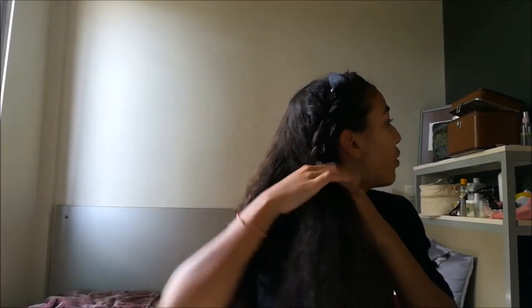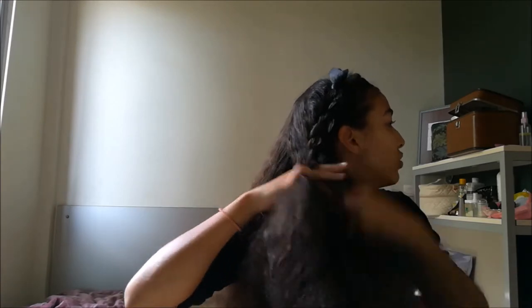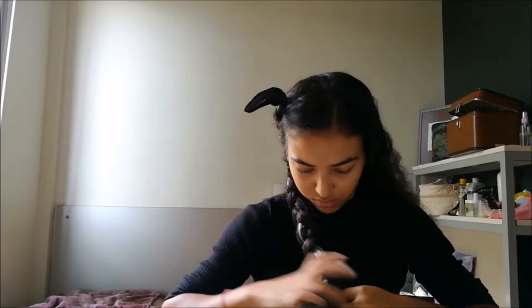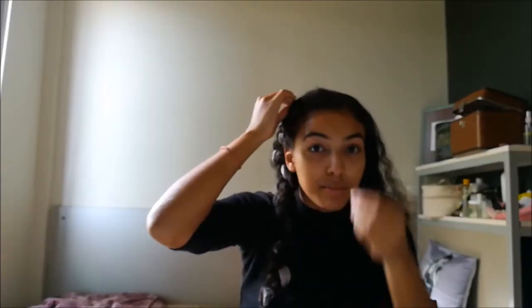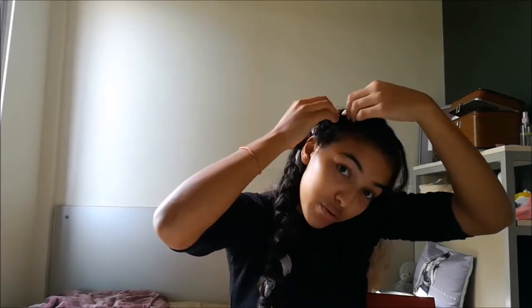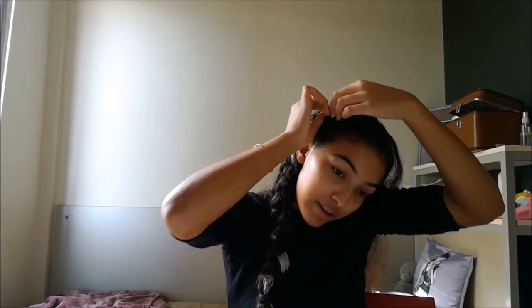Once you kind of reach the bottom of your ear, continue braiding without adding any piece of hair all the way down. Then make sure to hide the tail of your scarf by removing the bobby pin and pinning your hair into place. If you have remaining scarf, you can leave it this way or wrap it around the elastic and tie it with another one. I'm giving the last adjustments and I'm done.